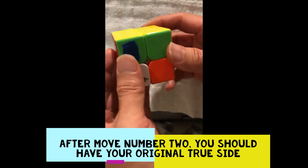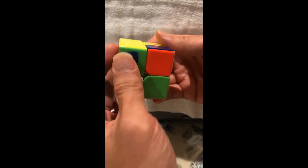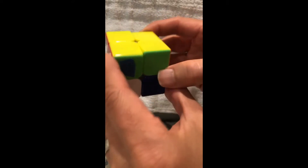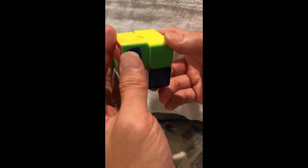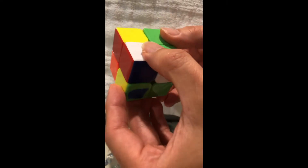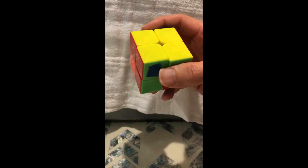One more time: down, right, up — counterclockwise, up, clockwise, down. Practice move number two over and over again until you don't have to look at the video anymore.